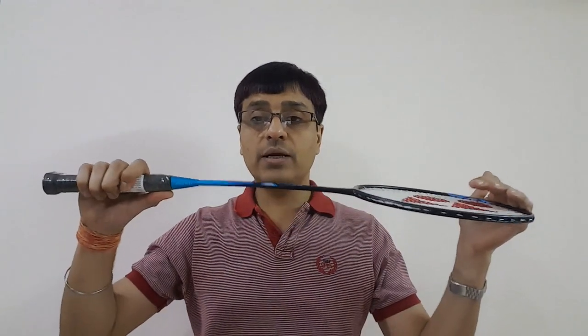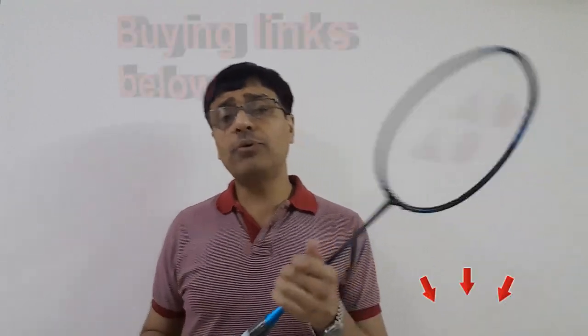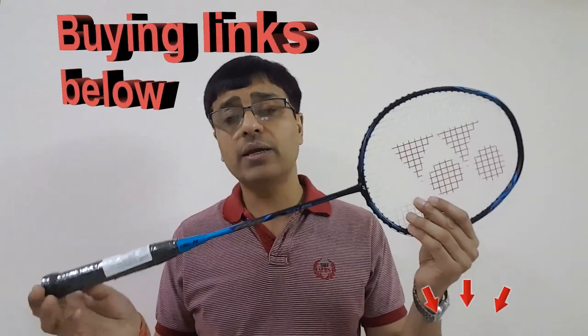For a racket of this level — intermediate or intermediate-plus — you shouldn't be using the factory strings. You should have new strings installed that suit your game. The flexibility of this racket is medium; I would say it's semi-stiff, which is very similar to the Yonex Muscle Power 29 Light.